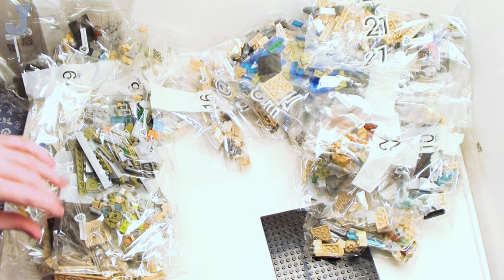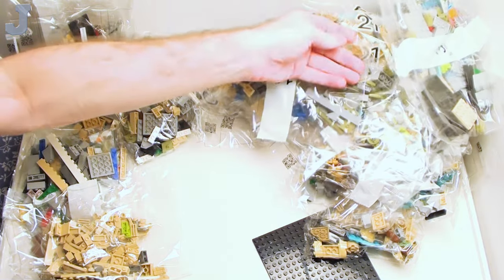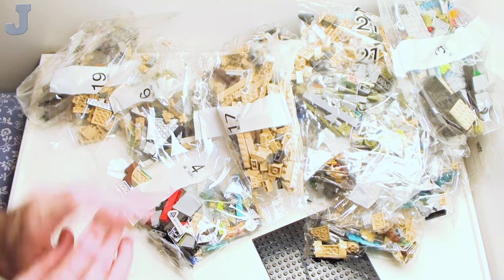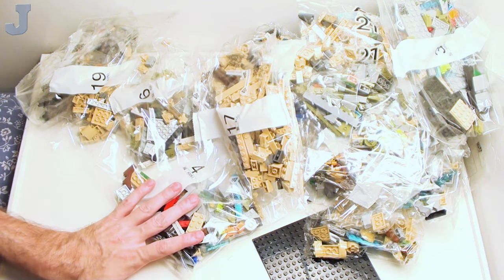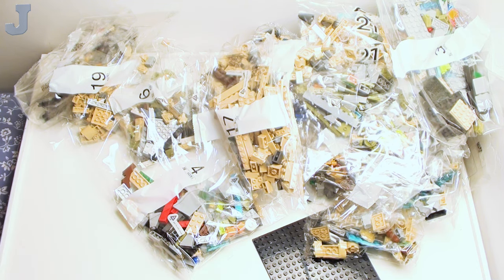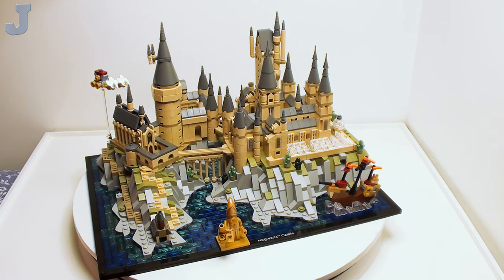If you want to join me on my second channel, we're going to be putting this together. I'll probably have a link to the first episode posted here. As you can see, I've got bags falling all over the place, so I'm going to leave this packaged, build it, and then come back here and take a tour. Here we are at Hogwarts Castle and Grounds — it looks like we almost have a full, complete castle here.